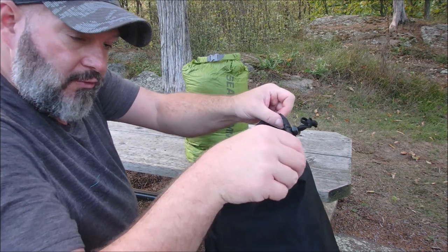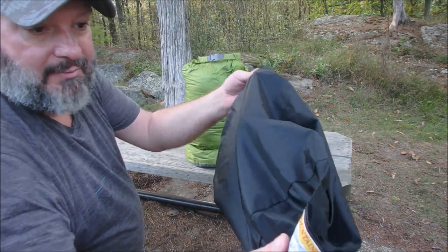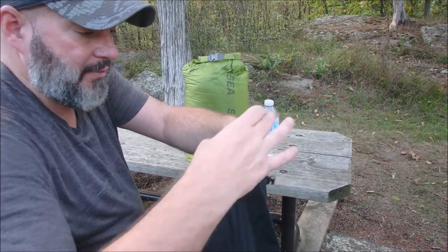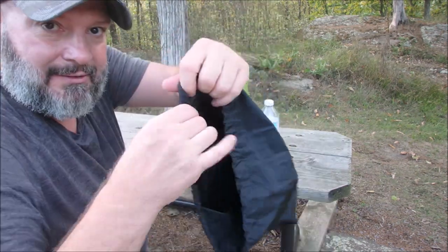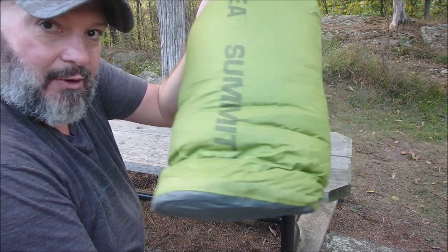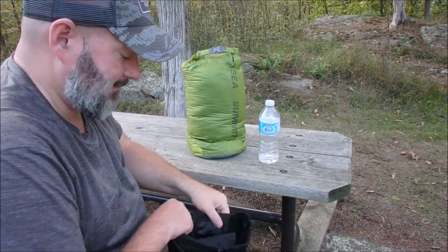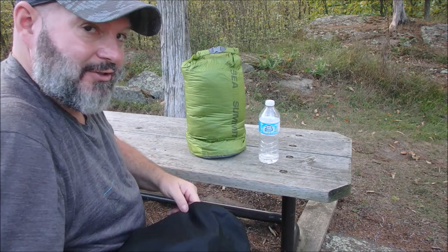This here is what it comes stored in from Western Mountaineering — the VersaLite storage sack. But I don't use it because it just has a drawcord and it's not waterproof. That's why I'm using the waterproof Sea to Summit bag — because I don't want the sleeping bag getting wet. That's not good for your down.